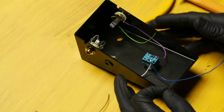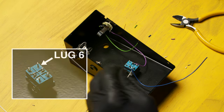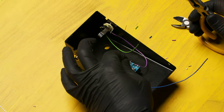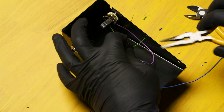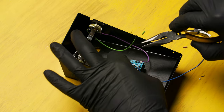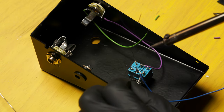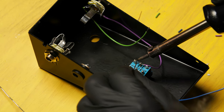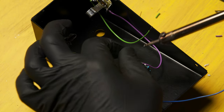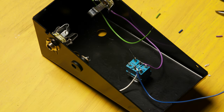Locate one of the cut-off leads that you had from an earlier step and solder it on to lug 6 of the switch. Make a little hook in it, stick it on terminal 6, crimp it on there, and solder it in place. Position it so that it sticks straight up.